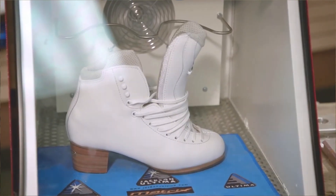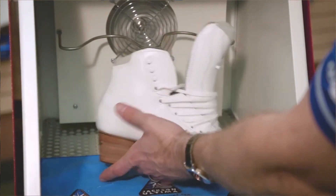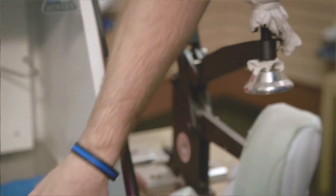All these standard features combine with Jackson's heat moldable system to give you a custom fit in minutes at your Jackson dealer. At Jackson Skates, we design to exceed your needs, perfectly matching stiffness and support at every level. Like you, we're always improving.